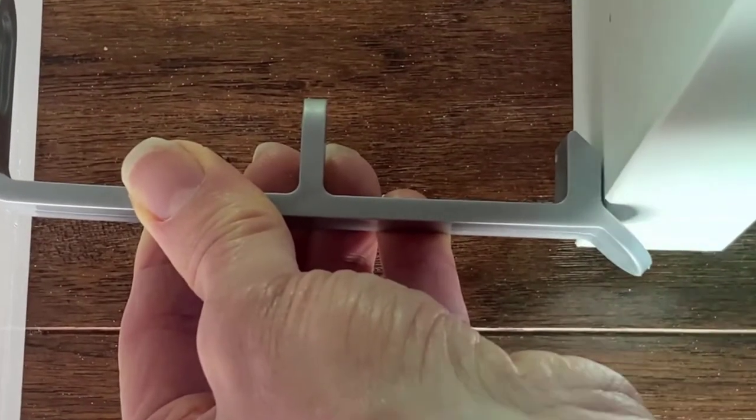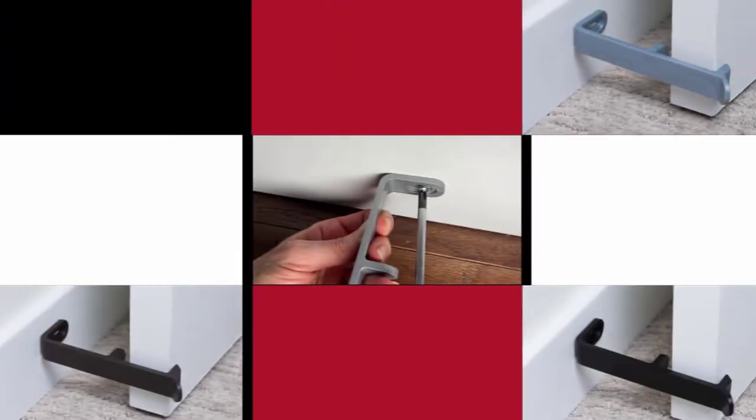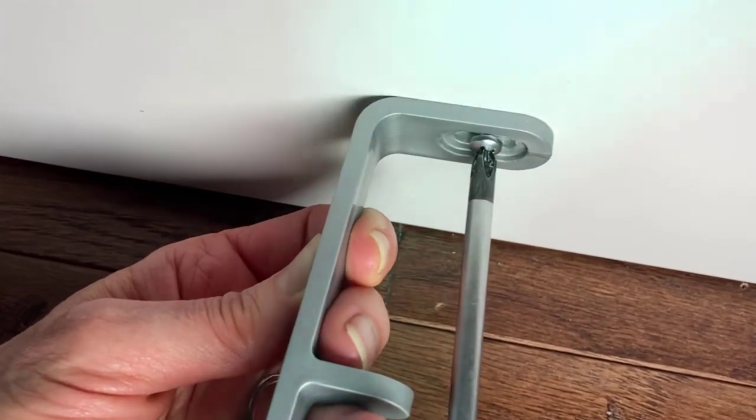First, align the stop with the door's edge. Then hold the stop in place and mark the center of the attachment slide. Screw it to the wall and adjust as needed.